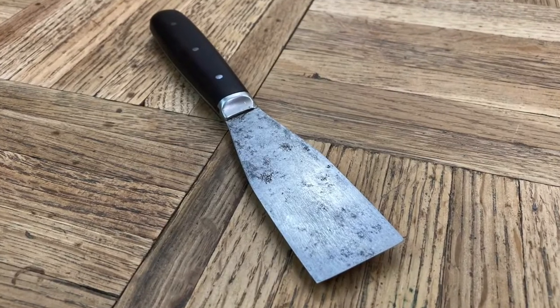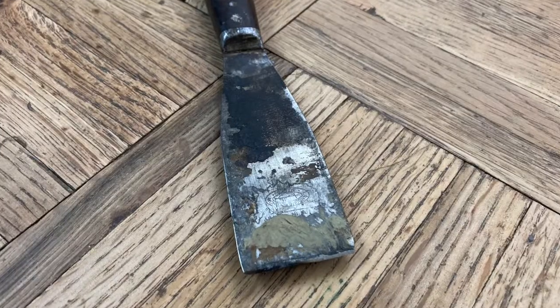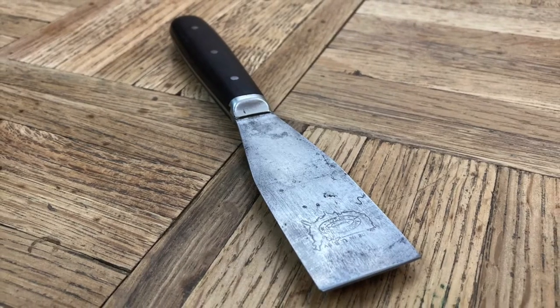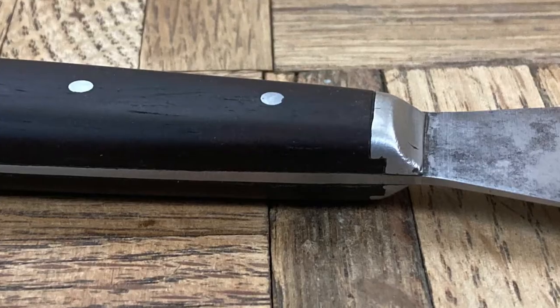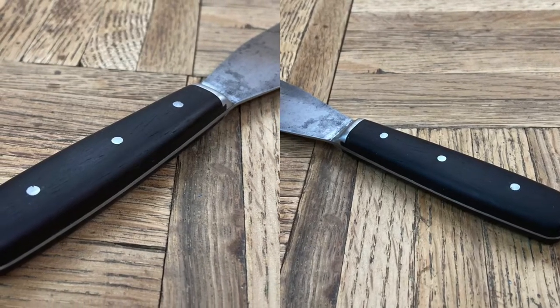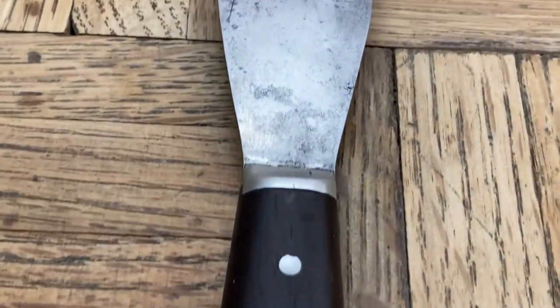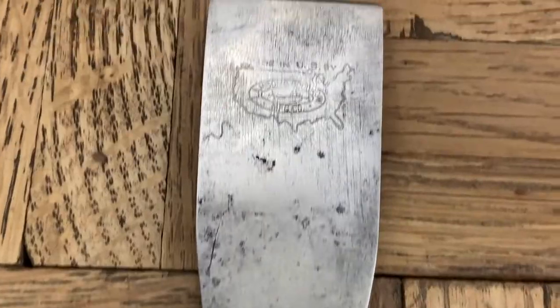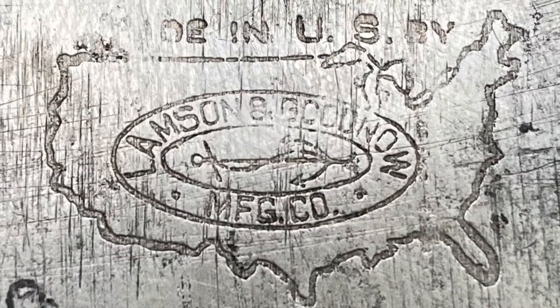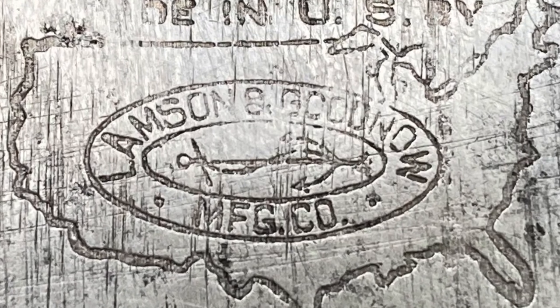I like the way this knife came out — the darkness of the handle, the shininess of the metal, and the smoothness of these bolsters here. It's just... I wish you guys could feel it. It's really nice.